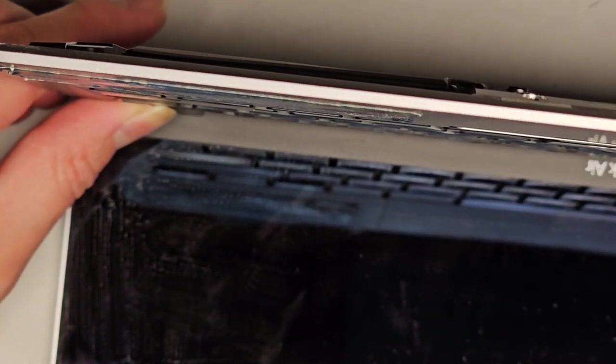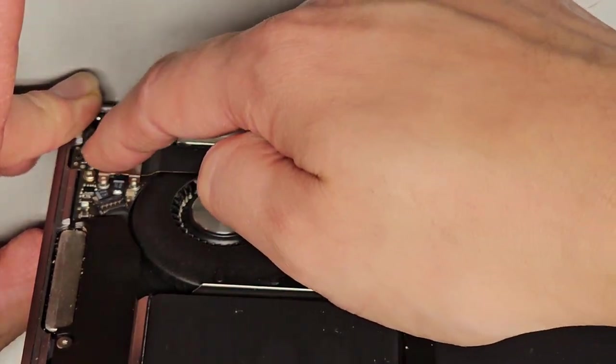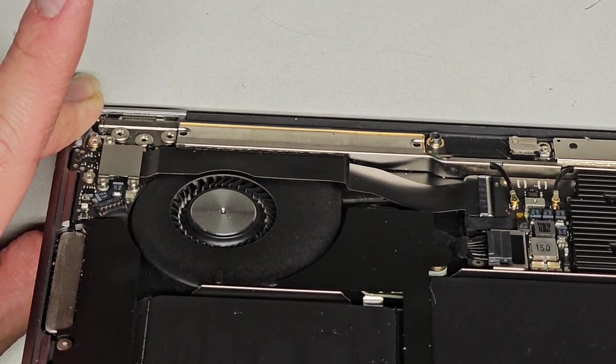The power button might actually work — the thing popped out when I pulled that metal tab off. Actually, I forgot: the power button is attached to this and then connects to the motherboard here. The power button is separate from the keyboard on this model.